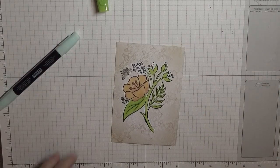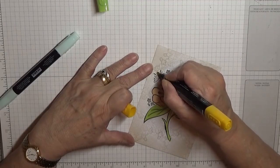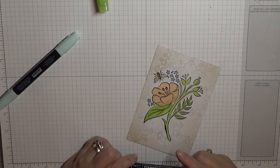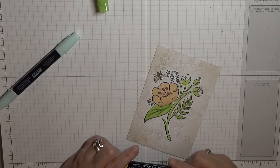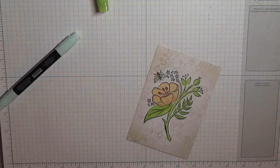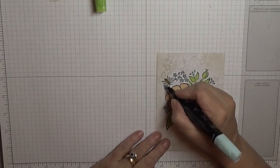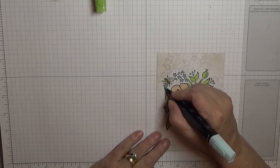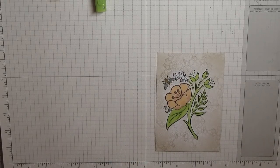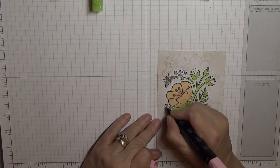The bee — I did the body of the bee in Daffodil Delight. Actually, this is Mango Melody, so I did that in Mango Melody. And this is — should be — Pumpkin Pie, for his wings. And I used Pink Pirouette on these little flowers.